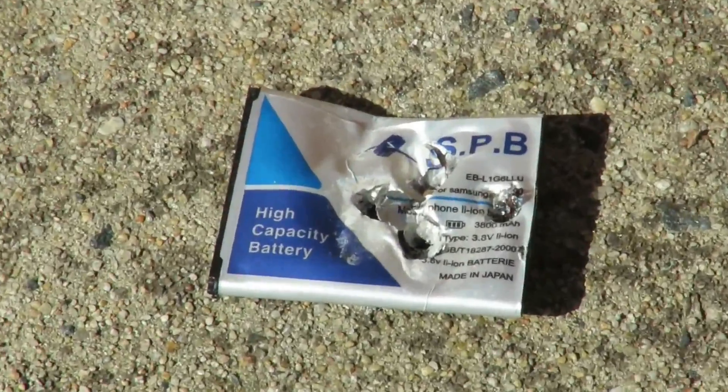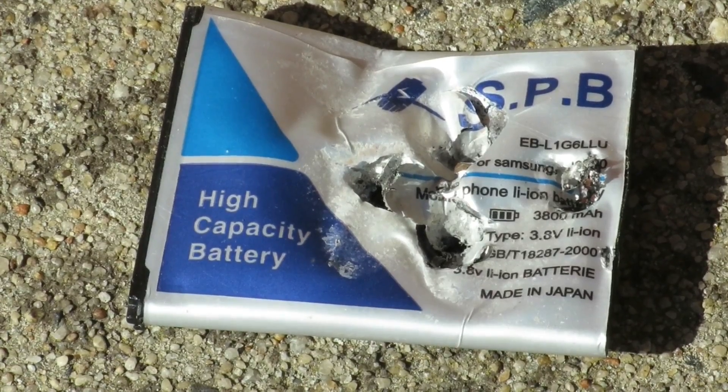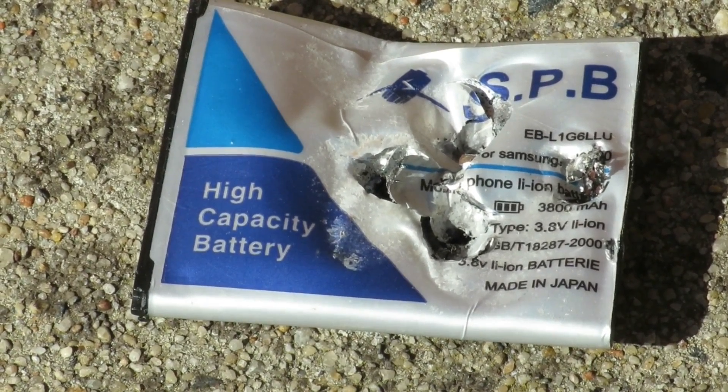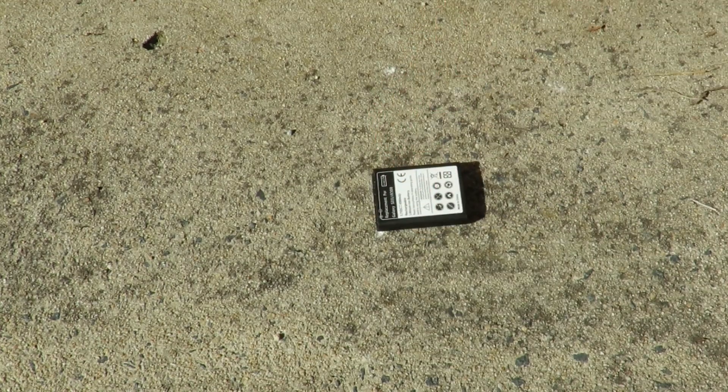Basically that was a non-event. You can certainly see I've given that a bit of a pounding and actually nothing happened. Bigger battery — start that one there and see what happens with this one.